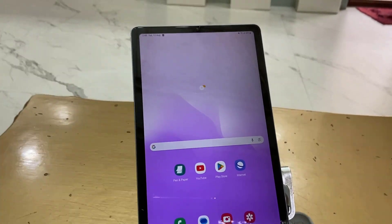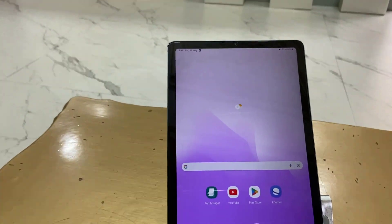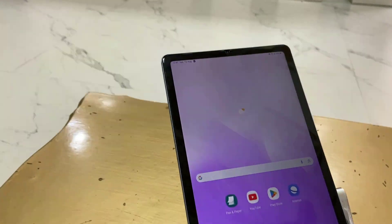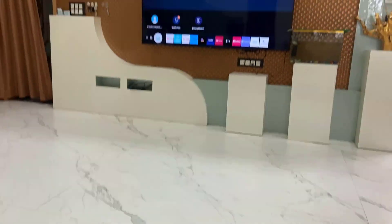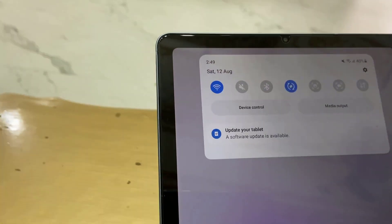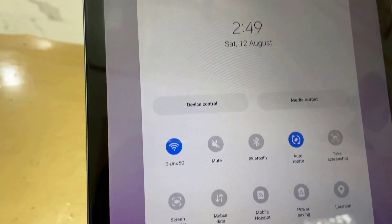Hello guys, welcome back again. I'm MJ. In this video I will show you how to mirror a Samsung Tab on a Samsung Smart TV wirelessly without using any app. The only requirement is that your TV and tablet must be connected to the same Wi-Fi network. Now in your tablet, just go to the notification or action center.